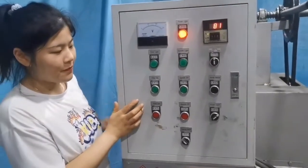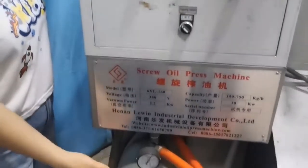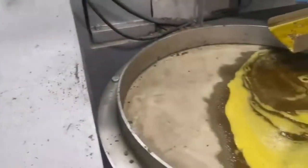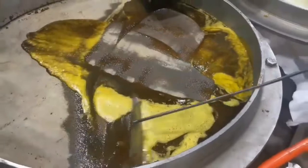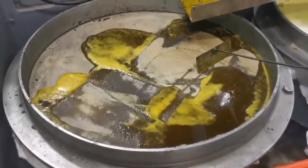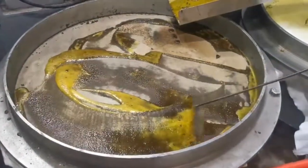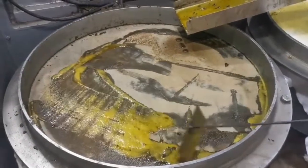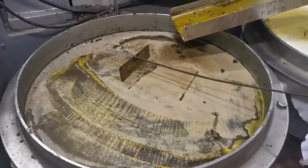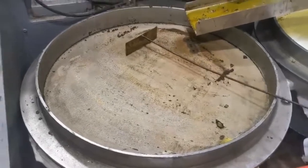Now we are going to operate the filter system. Now the oil goes into the oil tank. We can see the speed is very fast. Now we've finished the filter. Stop the vacuum system.